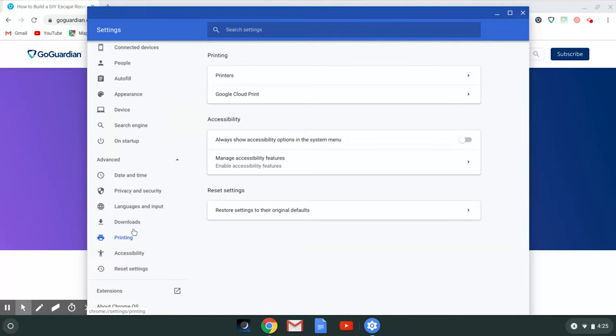Here we have two options: Google Cloud Print or Printers. Let's select Printers.